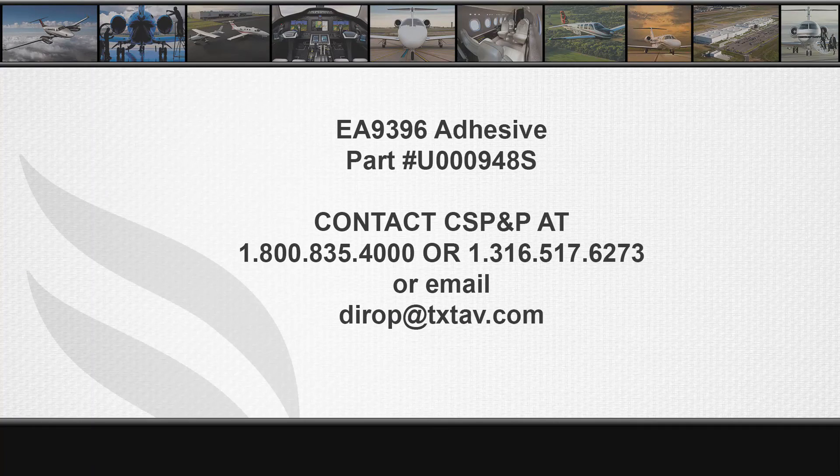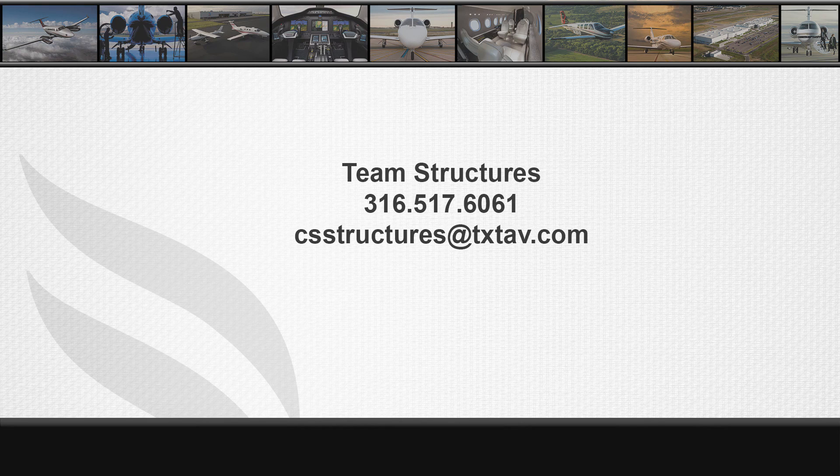For any structural questions or concerns, please contact Team Structures at 316-517-6061 or email csstructures at txtav.com. Thank you.